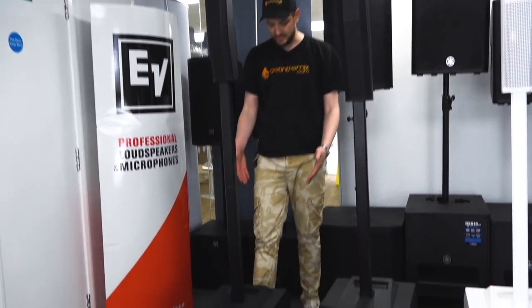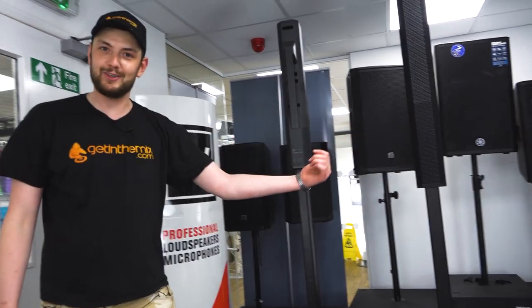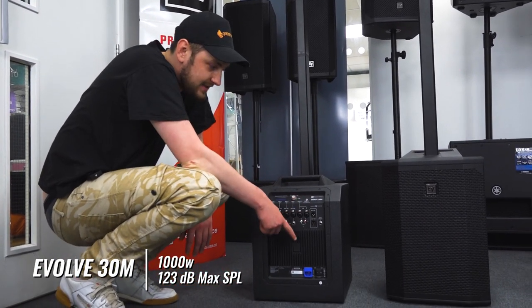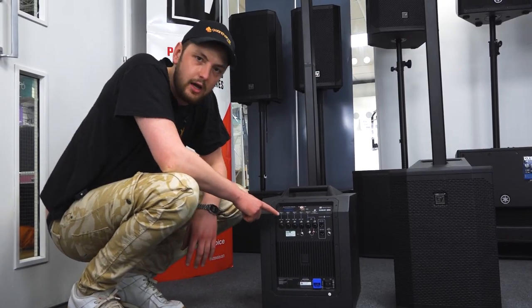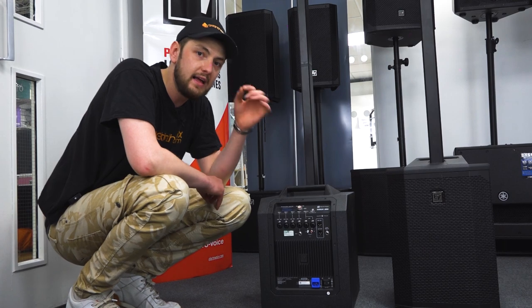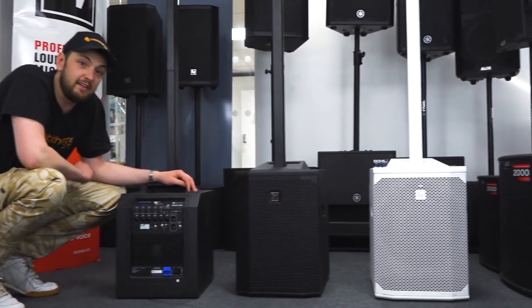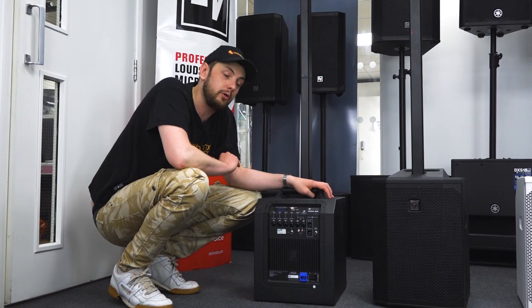The Evolve 30M takes the mixer input to the next level. They're made by Bosch, as it goes. On the back you can see six XLR jack combi inputs, a mix out, auxiliary out, a foot switch, a high Z input, and the same QuickSmart DSP control. This time we can fully control this mixer from the mobile app, giving us full control of all our inputs and allowing us to monitor from anywhere in the crowd, making changes that affect the sound your customers hear — and to me, that is a vital aspect. It's a little bit smaller than the 50, but what it lacks in punch it makes up for in features. All of these units feature Bluetooth and phantom power, and the 30M also features built-in effects controllable from the mixer app on your iPad, iPhone, or Android tablet.